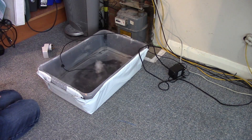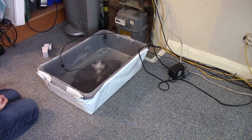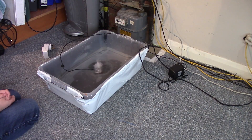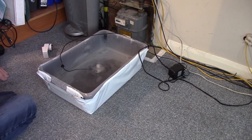We'll just leave that there for a while and see how much mist we get. Hopefully it'll fill up the whole container.